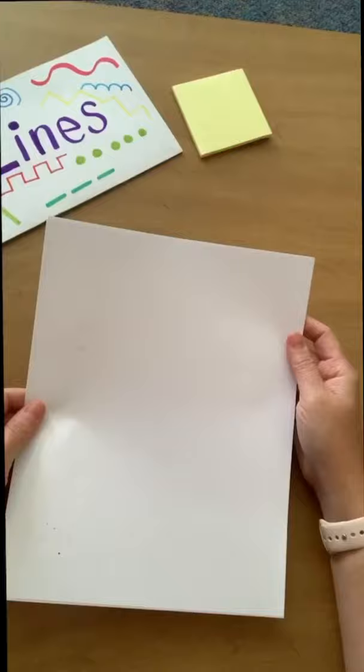Your supplies are simply going to be paper and anything that you can find around the house to color with. Before we begin, let's do a quick recap of all the different types of lines.